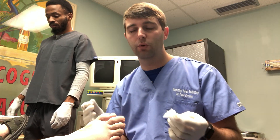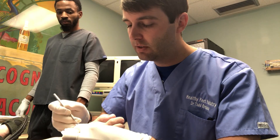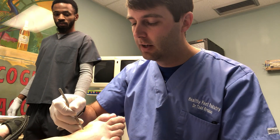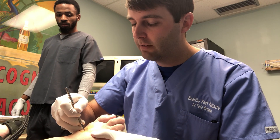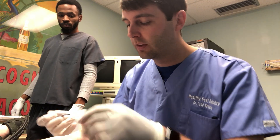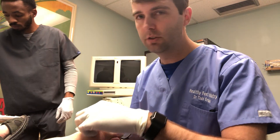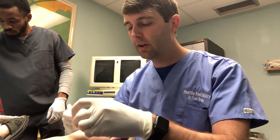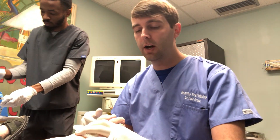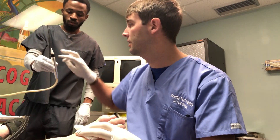So we'll kind of walk through it slowly with you. First we take a little blade here and we just do a little stab incision right over the spot where she's having the pain, just to get through the skin. So now we have our little incision. Obviously we palpated first and numbed her up before we did this, so we know where we want to go in order to get her the relief that she needs.